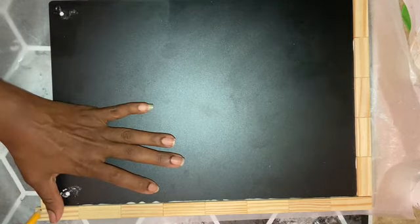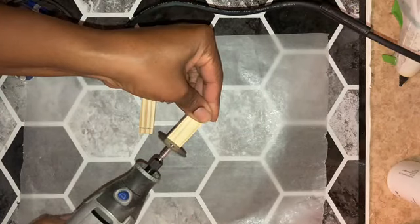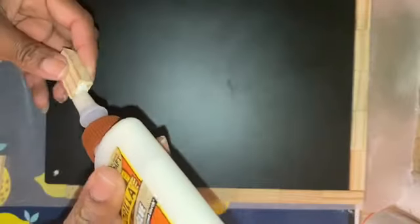I did a dry fit of my corner piece and marked where I needed to cut for both the left and right side on the bottom. Using the Dremel, I cut two pieces of tunneling tower blocks so that I could complete the frame for the chalkboard. With the pieces cut, I completed making the frame.